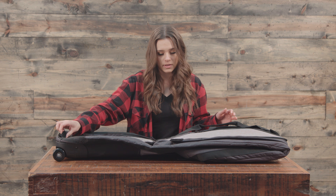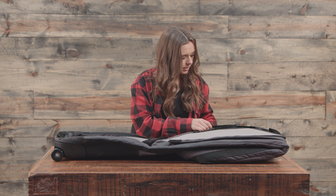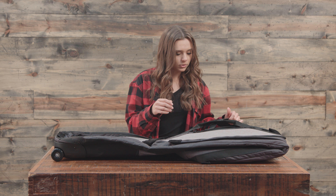We have a ton of handles on this bag. So we have a handle here, an easy lug-it-around handle here, a regular one, a removable shoulder strap, and then one at the top too, of course.